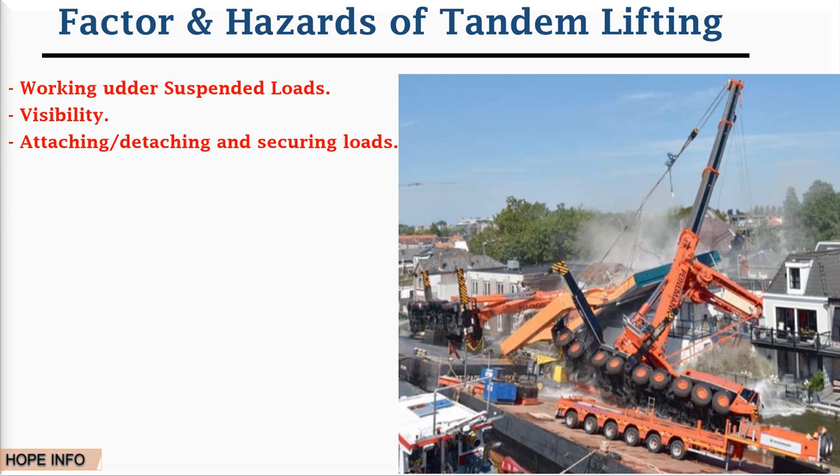Attaching, detaching, and securing loads: when you have a load, it should be very secure during loading or unloading. Number four is environment — during lifting operations you need a good environment and good conditions. Number five is location — it is another important point because you must know which location or place you want to lift.